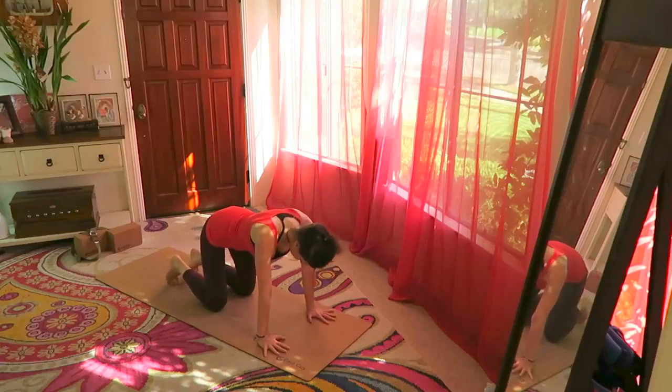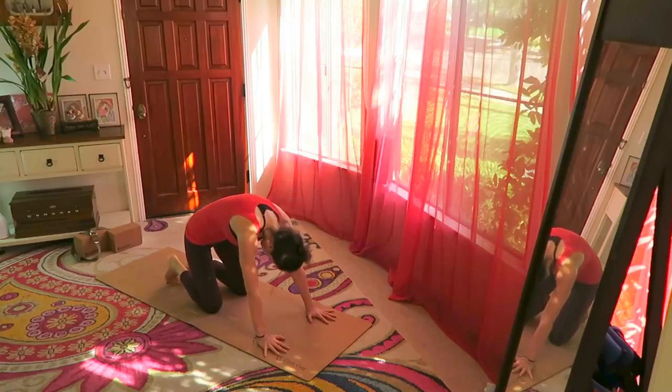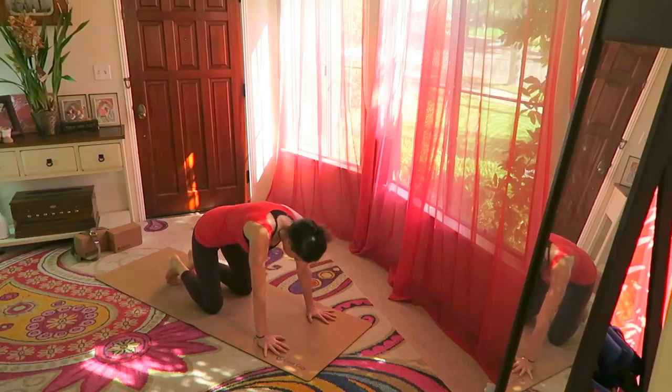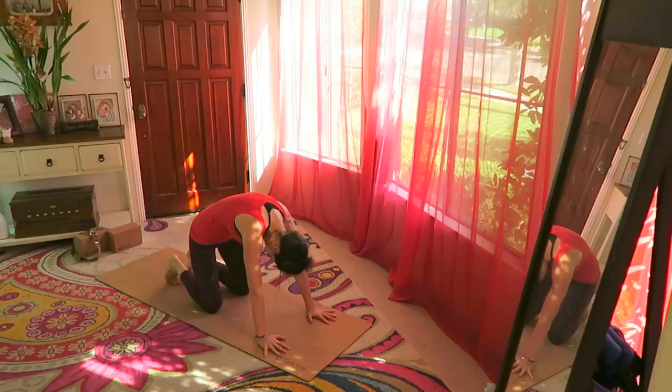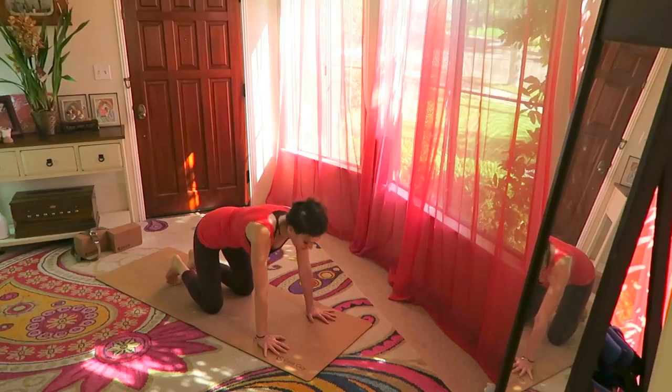Wrists under the shoulders, knees under the hips — arch the back, look up, then round the back, look towards your navel. Arching and looking up, then rounding. Exhaling, inhale — look up, lengthen the back of the neck, exhale.